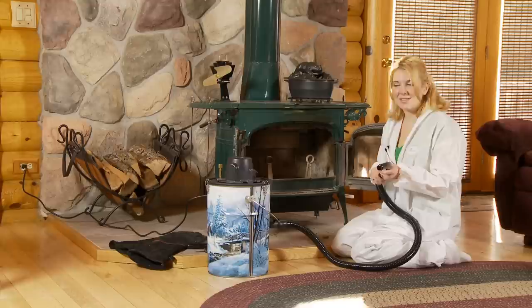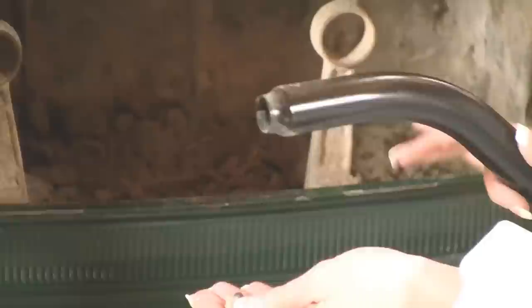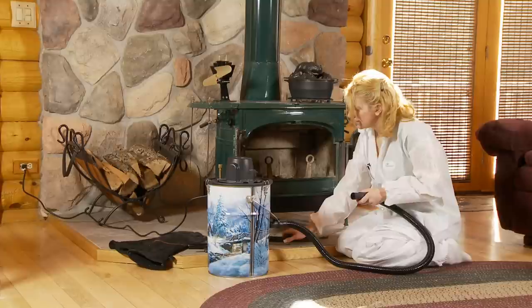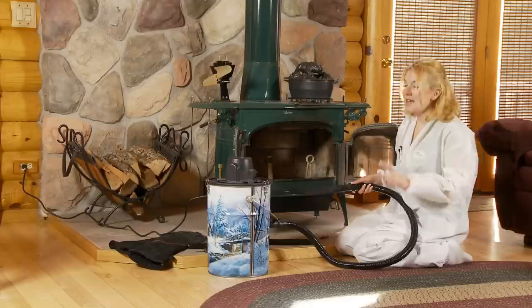I'm going to go ahead and start to show you how to use this and then we're going to start using our tools. As you can see, I picked up a couple of embers and it just immediately stopped sucking, so you're going to want to make sure that you clear those out and then you can continue on using your ash vacuum. Let's go ahead and move to the next tool — the angle tool. I just love this piece because you can really get in the nooks and crannies.